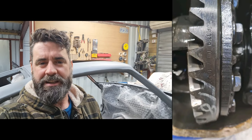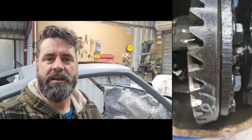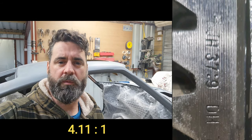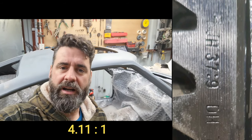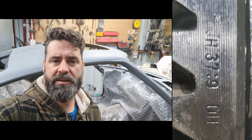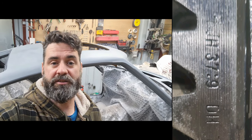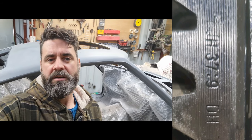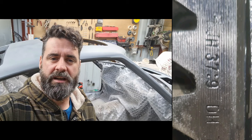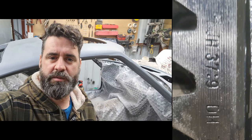I wasn't a good YouTuber when I did the last bit — I split the diff down and got access to the inside of it. As you can see the ratio is 37 to 9, which is 4.11. The diff is 3.5 on the normal manual for this car, so it's quite a step down on that ratio. To me that's actually really good because it's going to give you more torque at the back wheels and more acceleration.